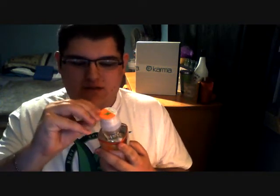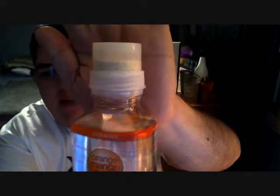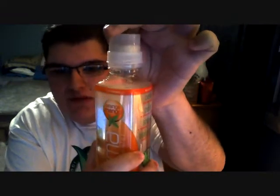So first things first, in order to drink this water there are three steps: peel, push, and shake. So let's peel this off. There's a little button up here that you push in, and that releases all of the vitamins and minerals from the cap, and then they go down and you shake. Karma makes water fun!